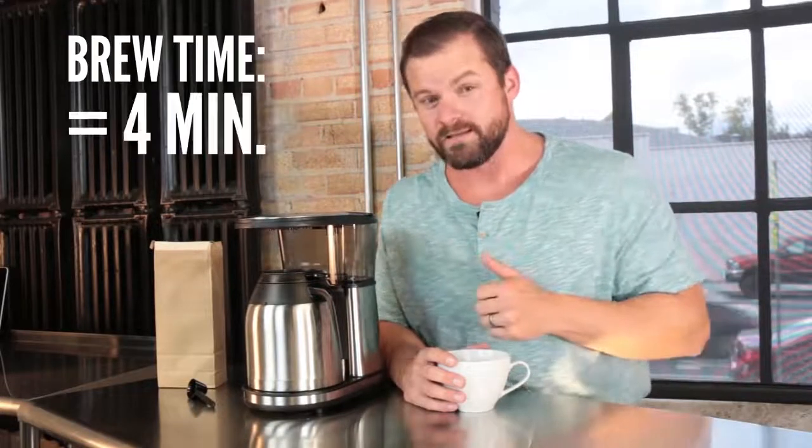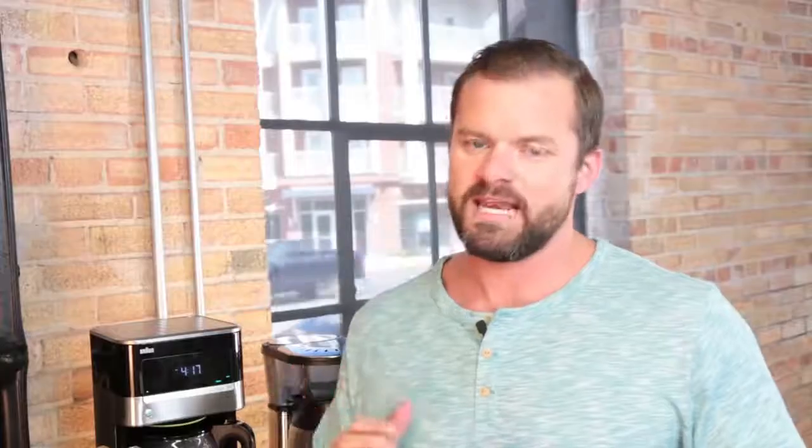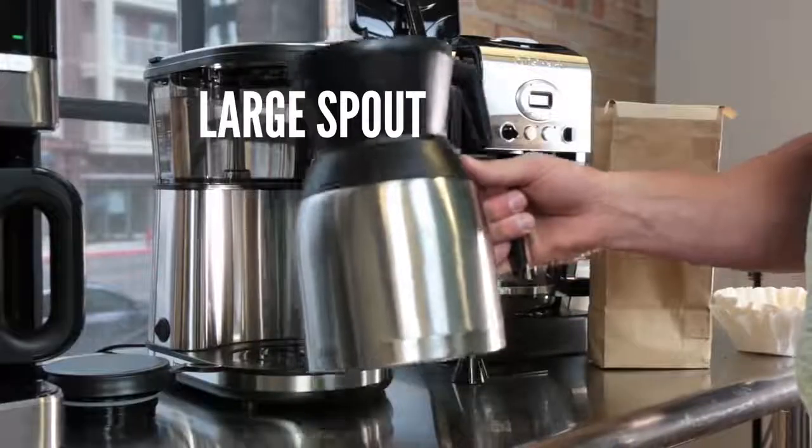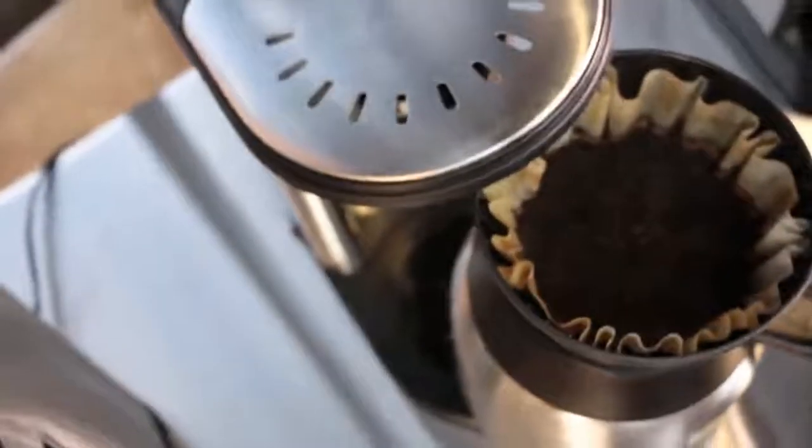The Bonavita was the fastest brewer in the group. It brewed a complete pot of coffee in only four minutes, which is excellent, especially when you consider that this thing doesn't have a pause feature in case you want to sneak a cup of coffee mid-brew. Our taste testing panel was impressed with this machine's coffee, and we can't help but think it has something to do with the fact that Bonavita employs a ridiculously large shower head spout that showers the coffee grinds, creating a uniform saturation.